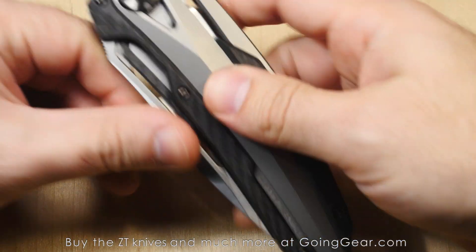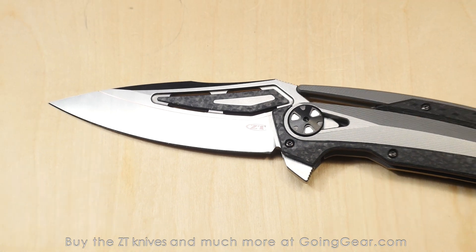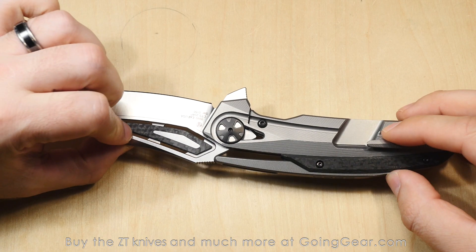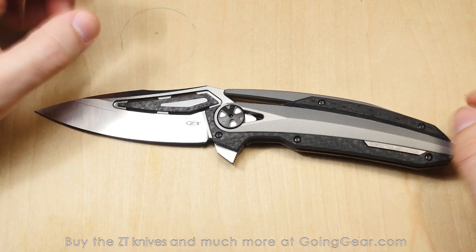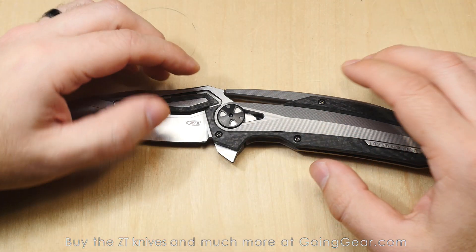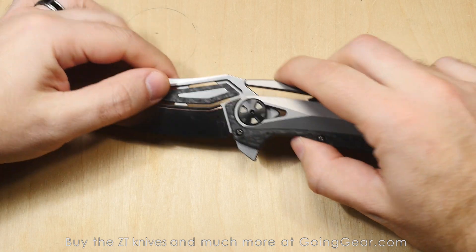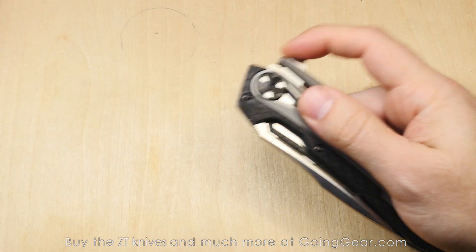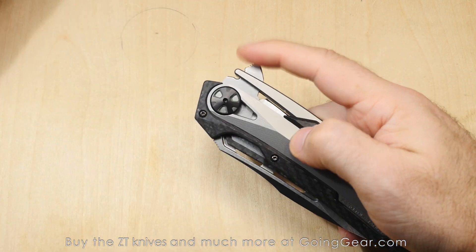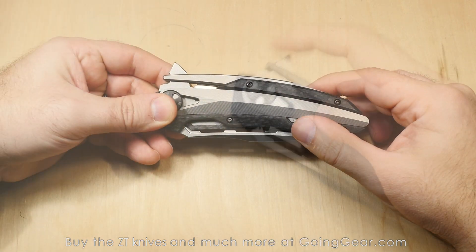Let's talk about the action. You've got the KVT ball bearing system they use in all their new flipper folders. It's a sealed ball bearing system, so when you take the knife apart or send it in for warranty service, you don't have to worry about ball bearings going all over the place — it's just a sealed little plastic washer with ball bearings inside. You get smooth ball bearing action, easy maintenance, and if it ever has any issues, it's easy to replace. Really great action — you can see I'm not flicking my wrist at all.